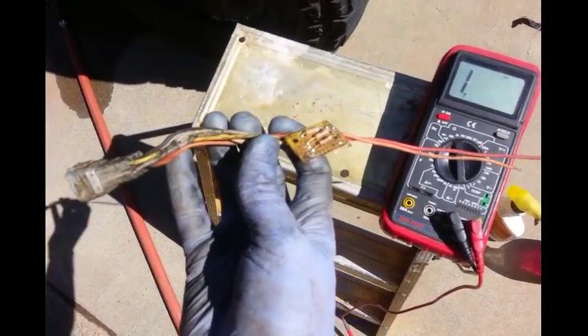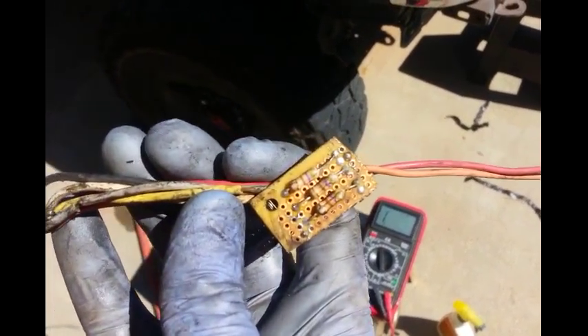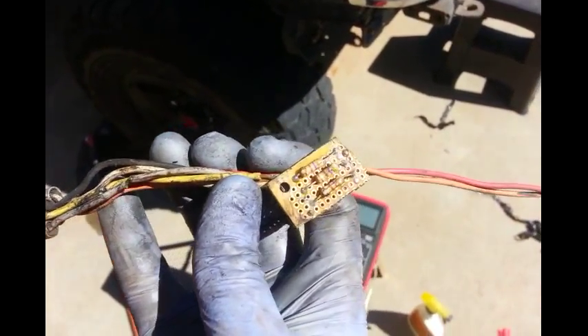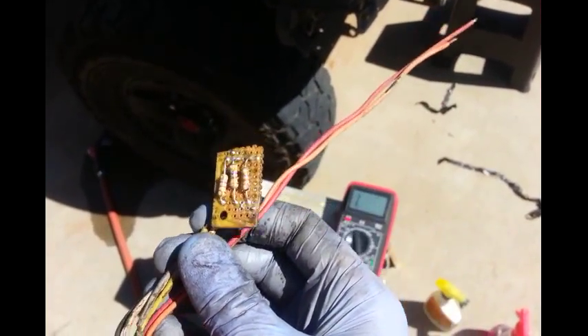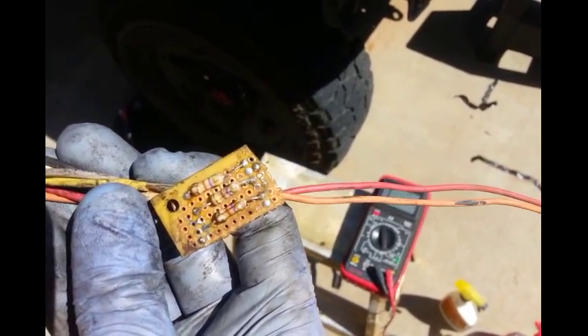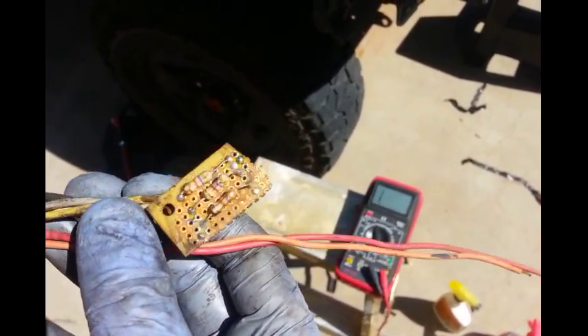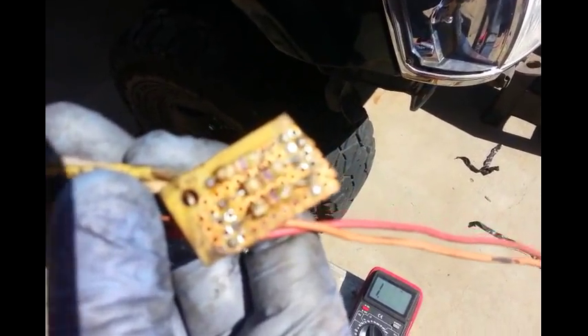This video is for guys that did a 3.4 swap and used the factory automatic ECU and have done a five-speed swap. What you're looking at here is three resistors that I used to make the automatic ECU think the automatic transmission was still back there.